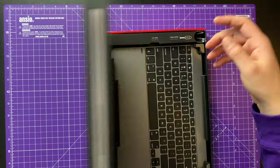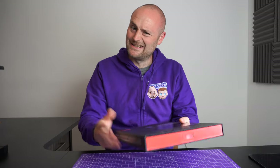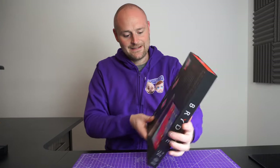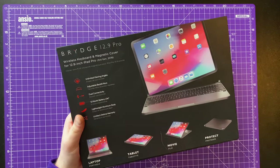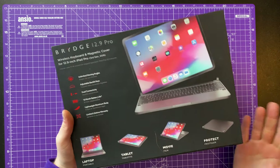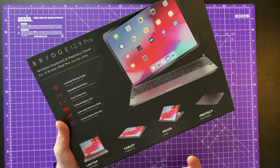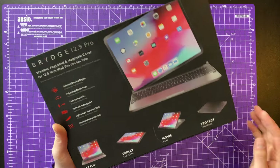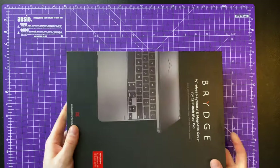It comes in this nice box — feels pretty premium. Bridge are known for their premium materials and builds. On the back you've got all the different ways you can use it. Having used this for two years, there's pretty much only one way I use it and that's in its proper keyboard mode. You can use it in tablet mode, but I don't see why you'd bother taking it in and out. You can use it in movie mode, which would be kind of handy.